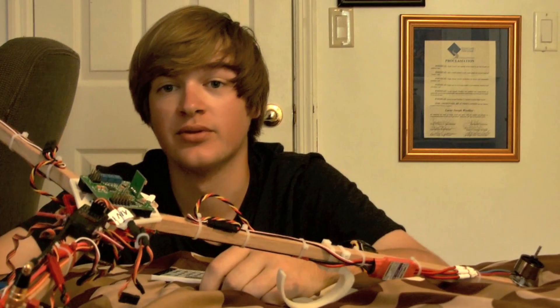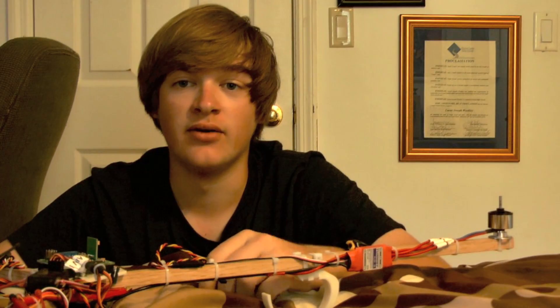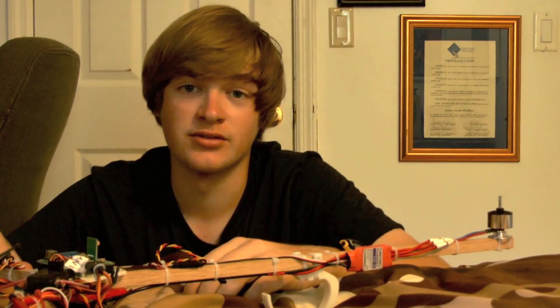The assembly is done and it went together really easily. All I had to do is clean off the 3D printed parts and drill some extra holes for bolts, then screw in all the bolts. If you're not comfortable with drilling holes and screwing in bolts, you probably shouldn't even be building a tricopter in the first place.